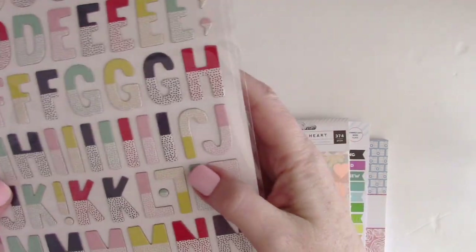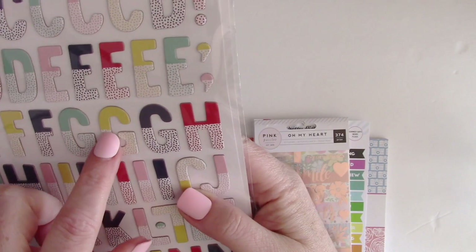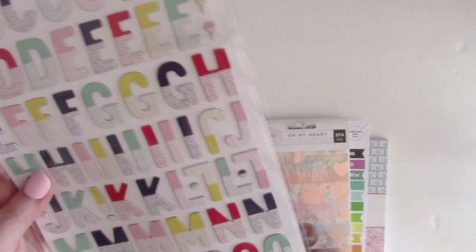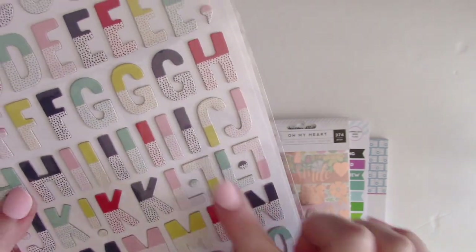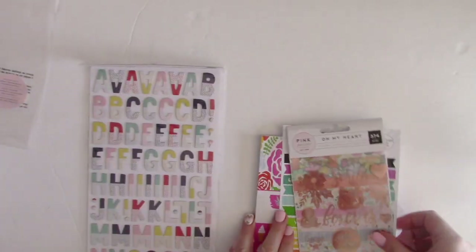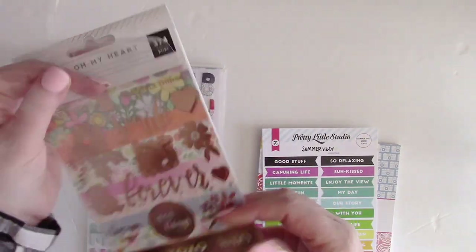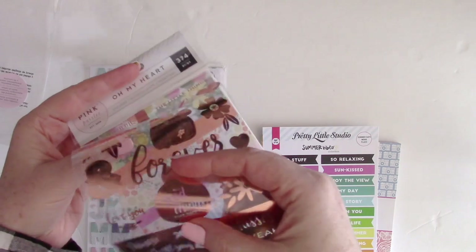These thickers are great — they have a dipped color look with tiny little dots on the other half, super cute in a bunch of different colors. I think this is Shimelle but I'm not a hundred percent sure. It's a great alpha to have and use with this March kit.